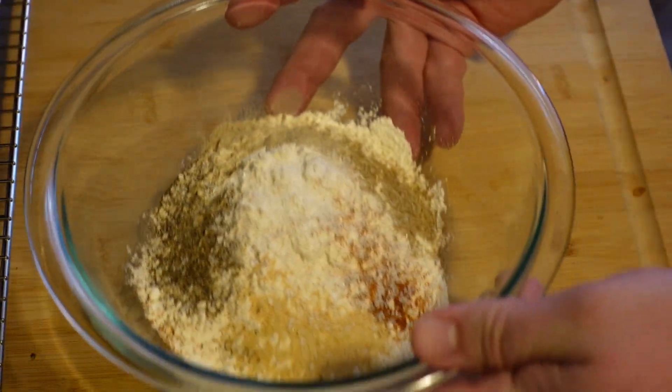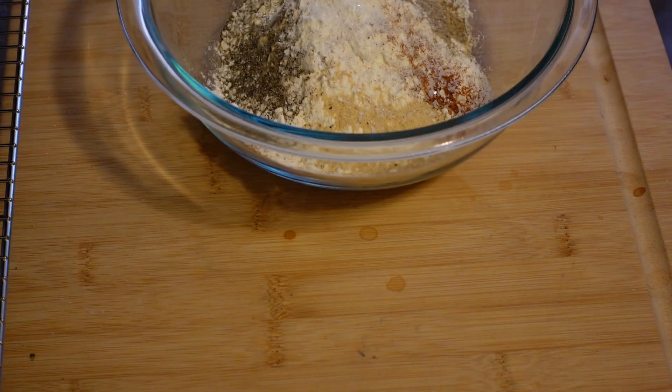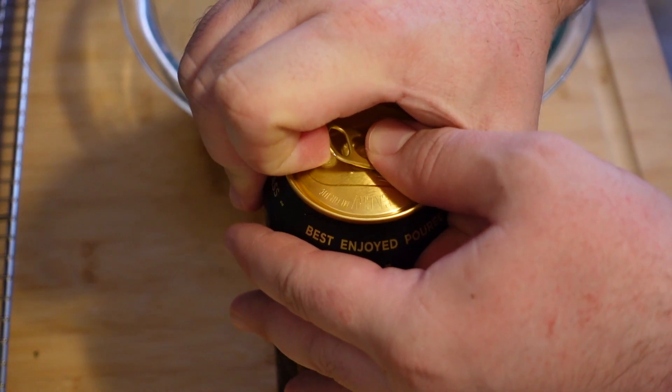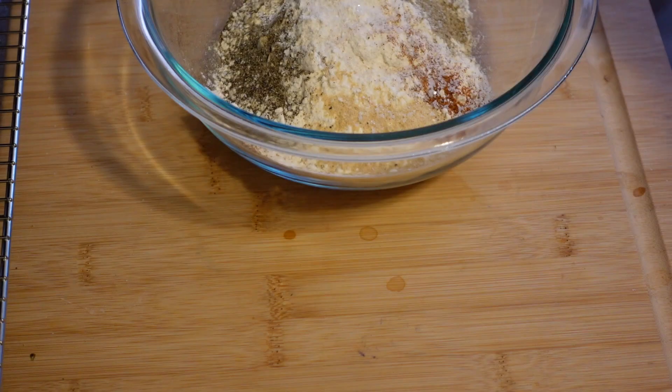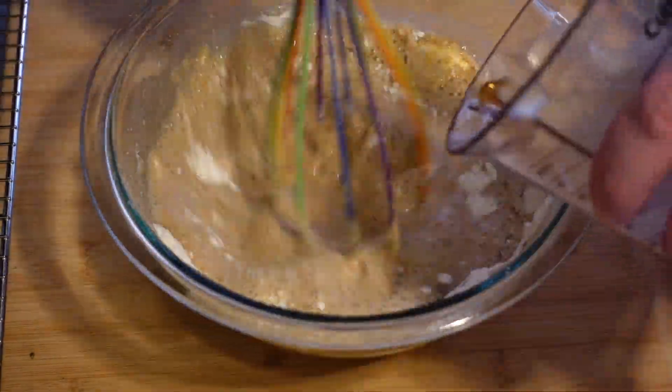But first, let's make batter number two. All the same dry ingredients, except this time we're swapping out that PBR for some Guinness. Let's just make sure it's good... yep, that checks out too. Same amount as before — one and one third cup, one egg. Whisk, combine.